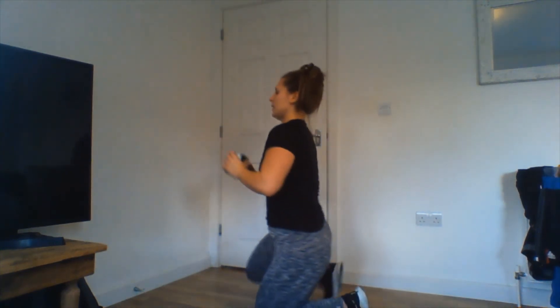Rest — shoulder presses next, pushing overhead. Make the most of this rest, shake off your shoulders. Go — pushing those tins overhead, nice and controlled. If you don't do a lot of upper body work you might find this quite challenging. If you try and do this workout regularly with your tins of beans, you might find things start getting easier. You could then increase the amount of work — going 45 seconds of work and 15 seconds of rest.